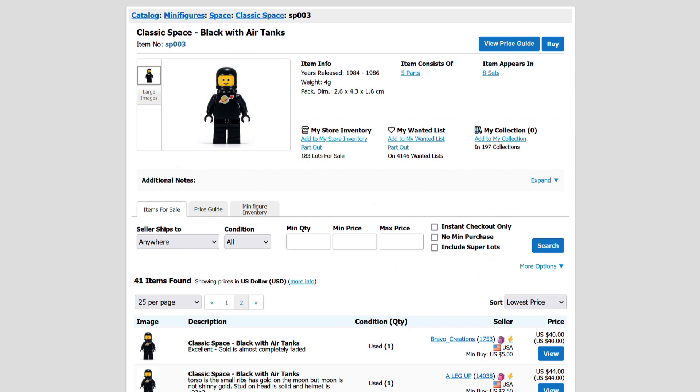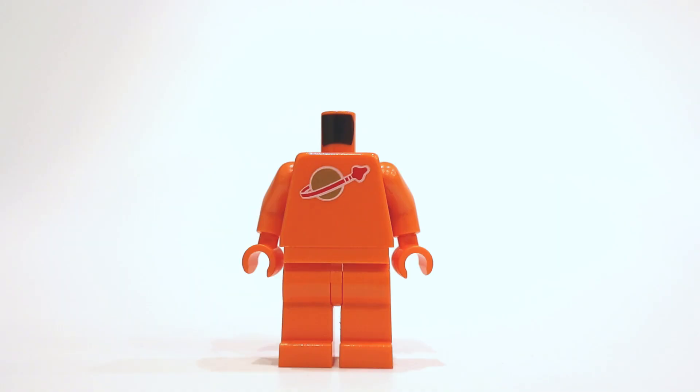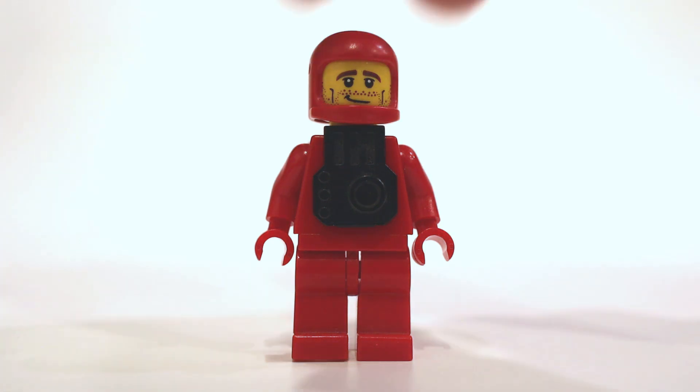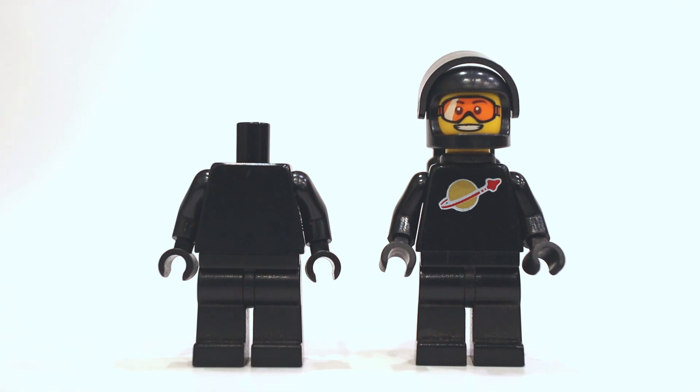If you are a Classic Space Collector like myself, there's a good chance you've noticed how expensive the Classic Spaceman can be. This made me think of a philosophical question: if you cover the Classic Spaceman logo, does it still make it a Classic Spaceman? In my opinion, it does. In fact, this is what LEGO did for some of the very first Classic Spaceman. So that is exactly what I do.